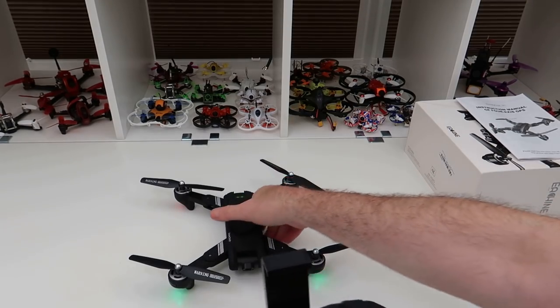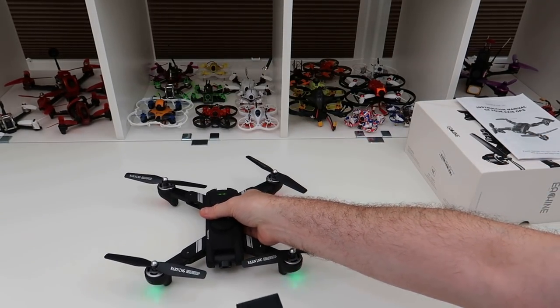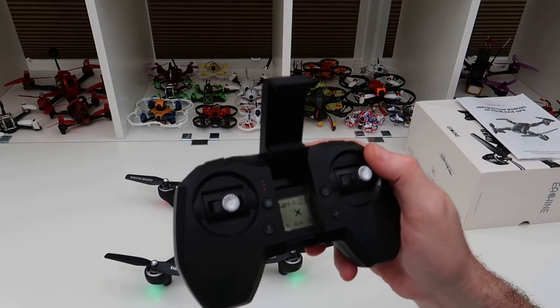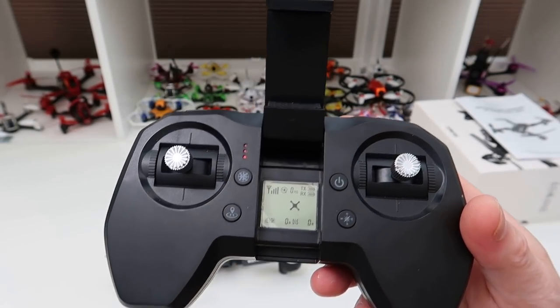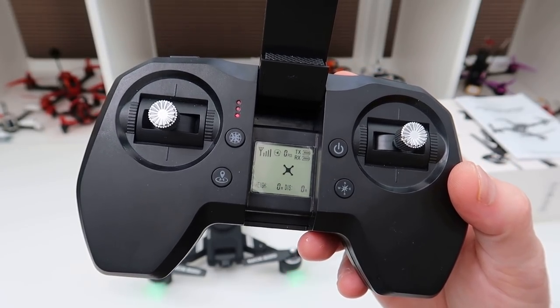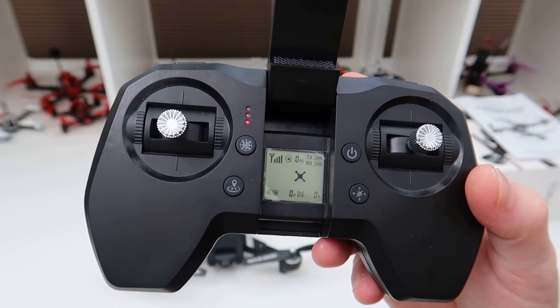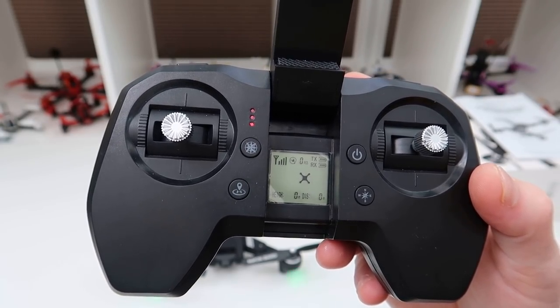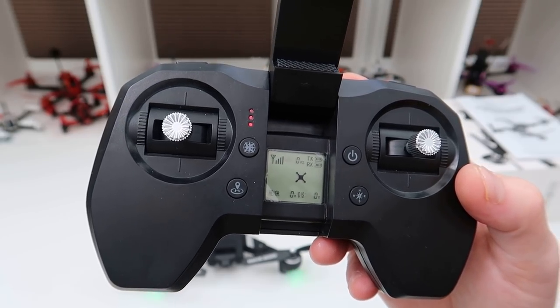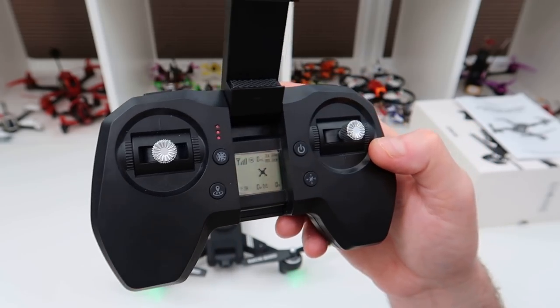Switch underneath to turn on, then the power switch on here — up and down with your throttle — and it's bound. You've now got green lights at the back; the lights are flashing because it needs a compass calibration. The screen shows basic info but importantly it tells you your GPS lock, and RX and TX battery without having to look at your phone.